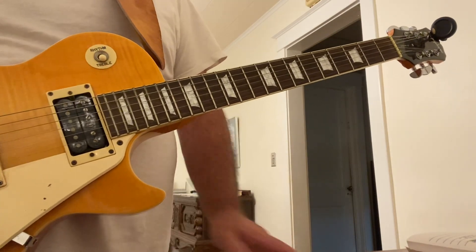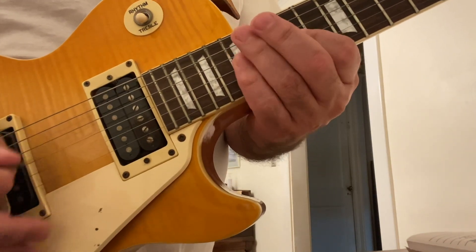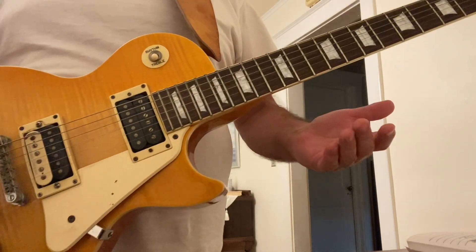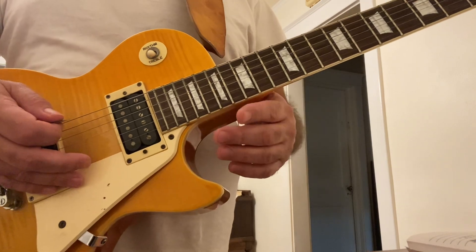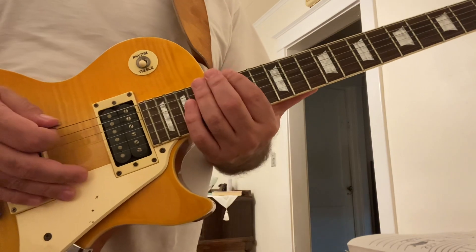Alternative, pentatonic, or blues scale in A. What I'm doing here is that I'm starting on the 6th string, 15th fret on the G. I'm going to go over some notes here, first of all.